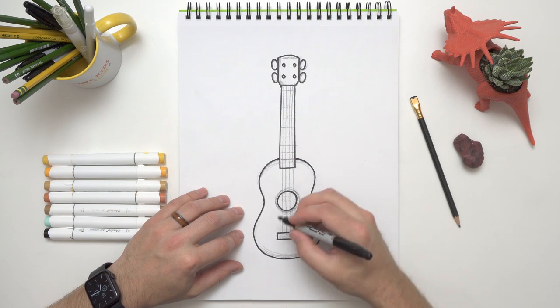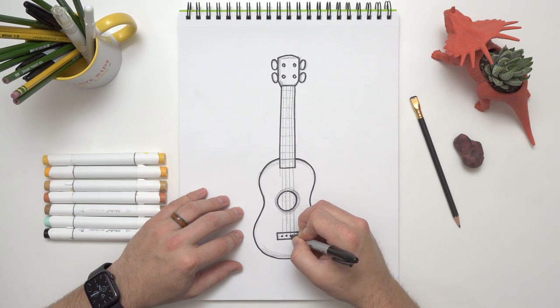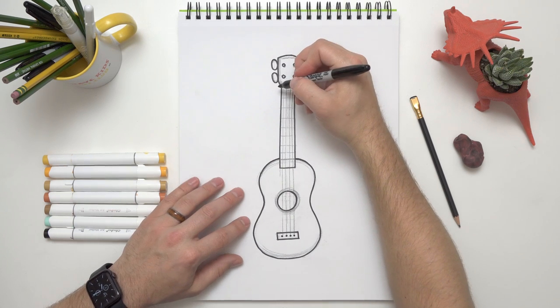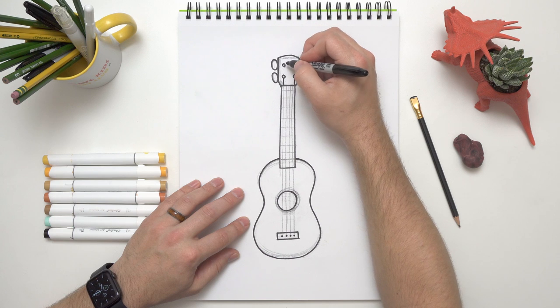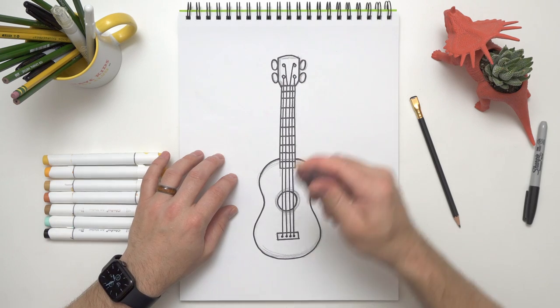Basically I just wanted to add the little pegs down here that hold the strings in place — I'll just do little dots right there. Then I also want to make sure I put the strings coming down from the pegs. It's not the most important thing, but it'll make it look a little bit more real.